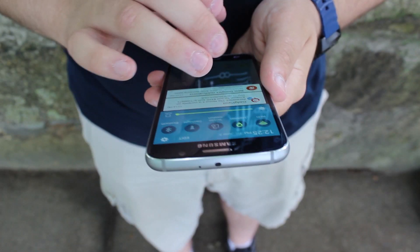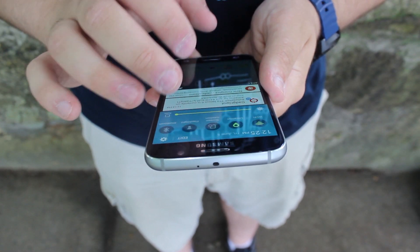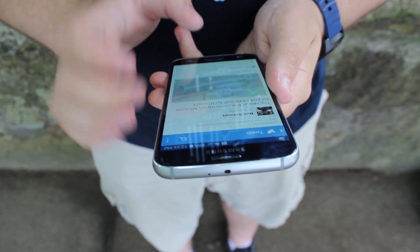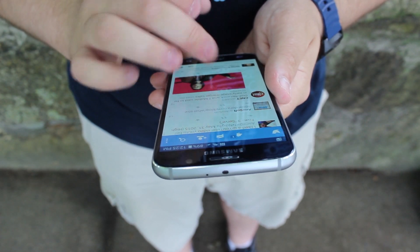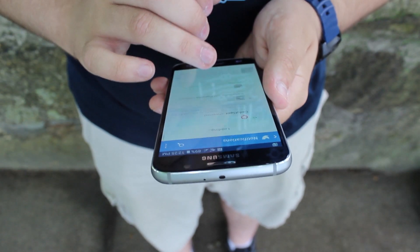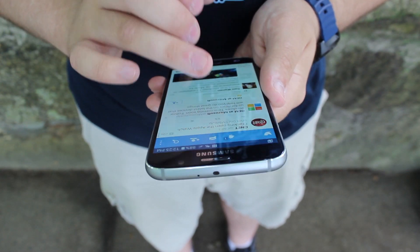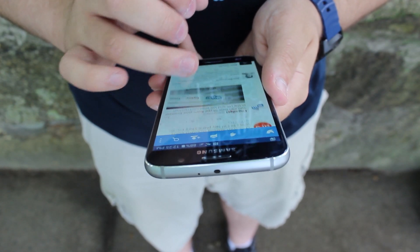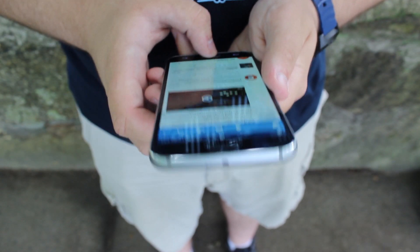Powering the Galaxy S6 in all of its variants is Samsung's own Exynos 7420 octa-core processor, paired with 3GB of RAM. When combined, those two provide a great experience when it comes to performance. It's not common to see the Galaxy S6 stutter, although it does happen. Out of the box, it's one of the smoothest experiences on Android.